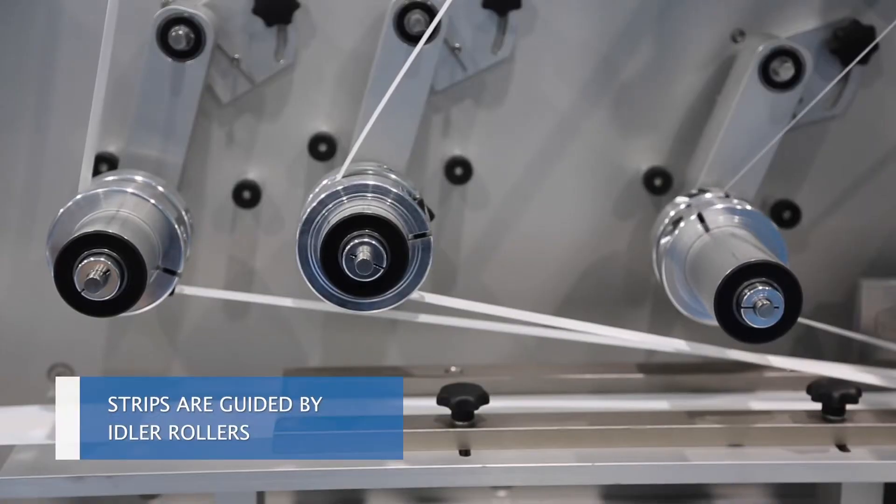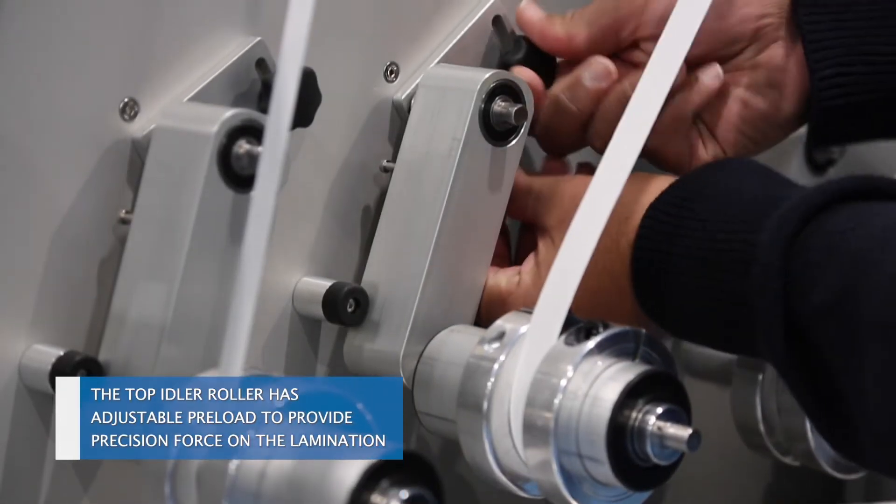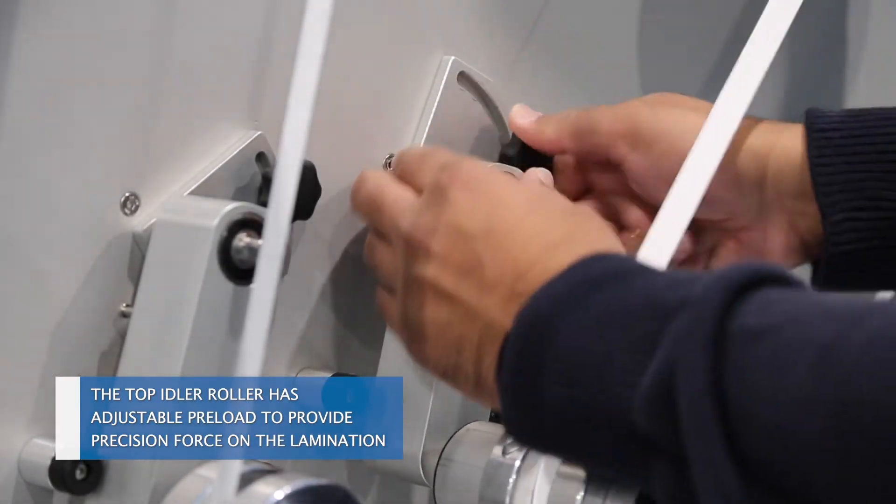Strips are guided by idler rollers. The top idler roller has adjustable preload to provide precision force on the lamination.